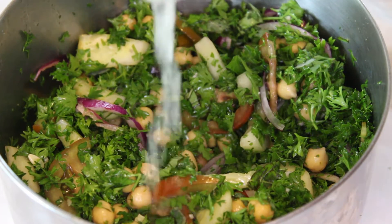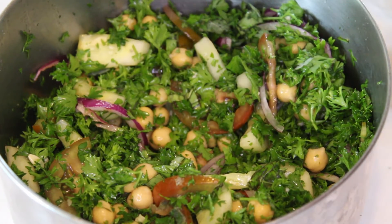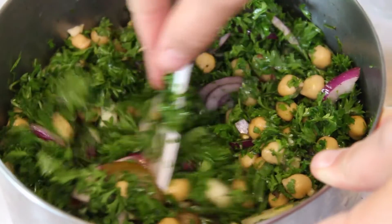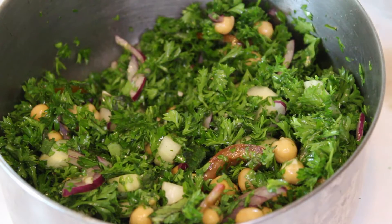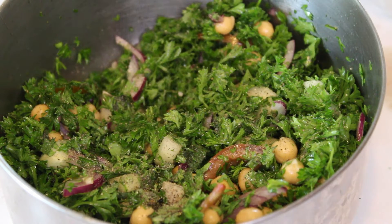Then you add in either two small limes or one large lemon. The citrus is going to bring a lot of brightness to this dish, because there are a lot of earthy flavors in here and that helps to brighten it all up. Then you top it off with a little bit more salt and pepper.